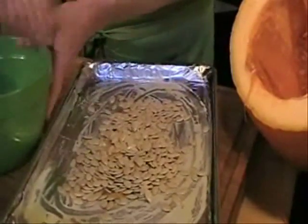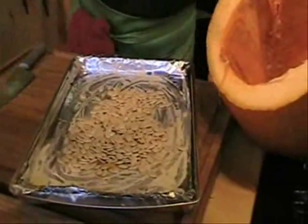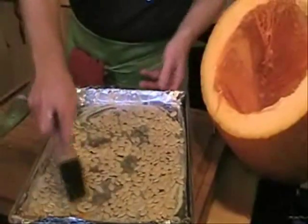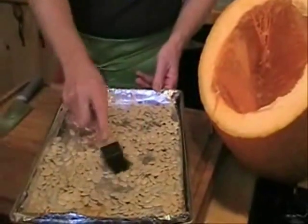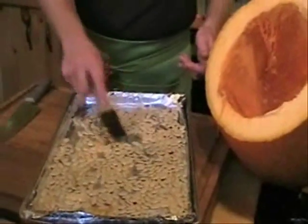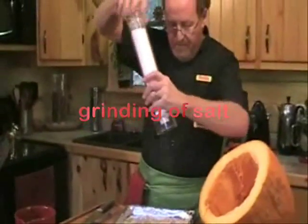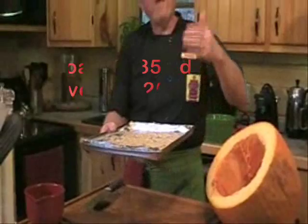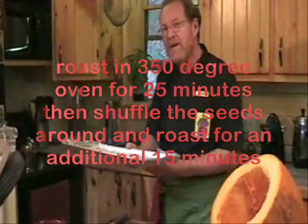Now we want to give those seeds just a little bit of salt. Spread them around on the cookie sheet so they're not laid on top of one another. You can do lots of things with these seeds — if you wanted to, you can sweeten them up with some xylitol or stevia, which are wonderful sugar-free sweeteners. I just like a little butter and a little salt. Be careful, not too heavy on the salt — just enough to give them a little coating. These will go into the same 350 degree oven as the bottom of our pumpkin and roast for about 25 minutes.